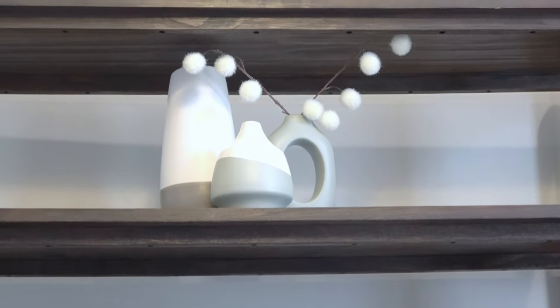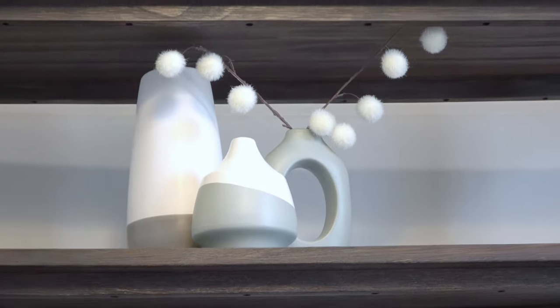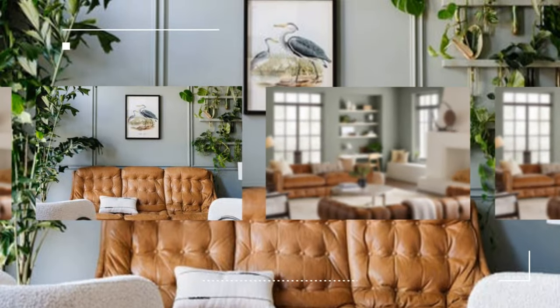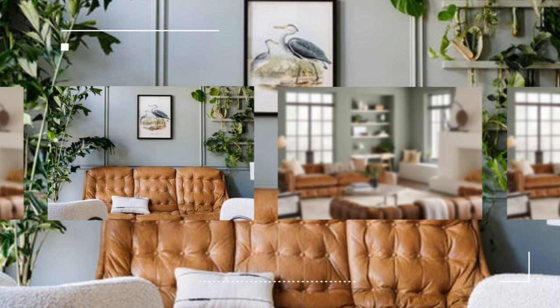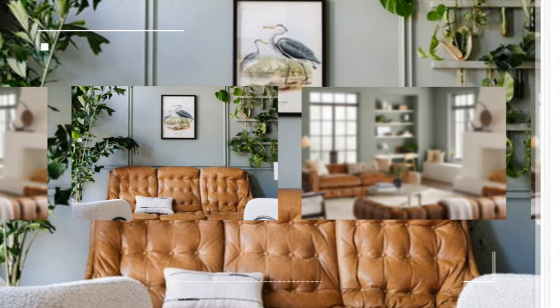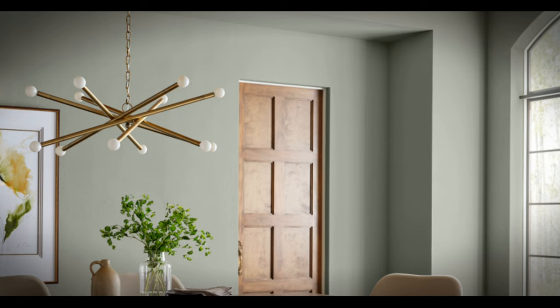For 2022, the color green is going to be trending in home decor. For today's video I'm going to give my review of the Sherwin-Williams 2022 color of the year, Evergreen Fog, and I'm also going to use it for a DIY. Let's get started.